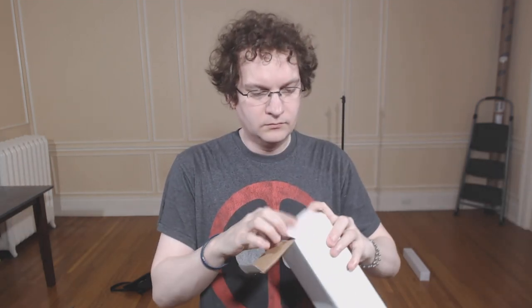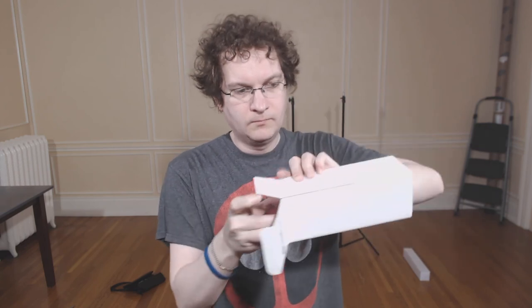Here I will be showing you the light bulb that comes with the kit. It comes in a styrofoam protector, and it looks something like that.